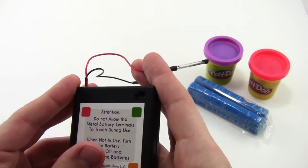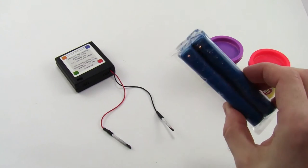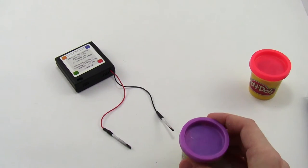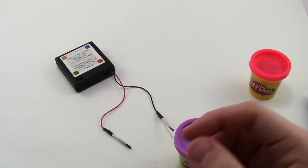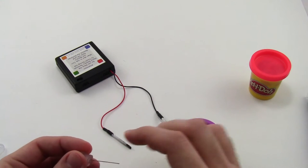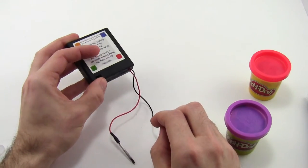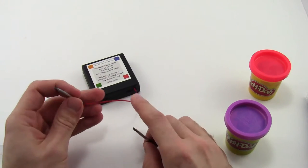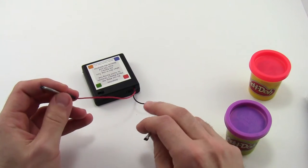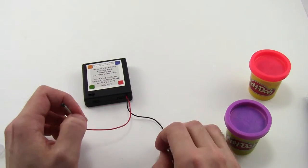Now that you've prepared your battery pack, you're almost ready to make your first squishy circuit. You're going to need two lumps of Play-Doh and one of the LEDs from your kit. First, let's talk a little bit more about circuits. Remember that the batteries have a positive and a negative end. In electronics, red usually represents positive and black represents negative, so the two wires coming out of the battery pack — one for each color — correspond to positive and negative.